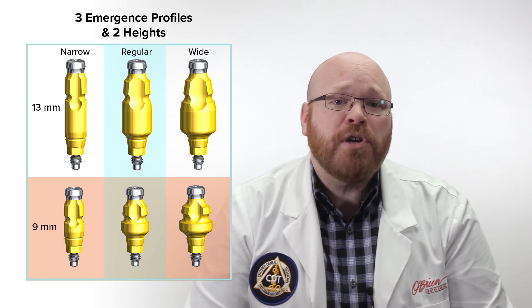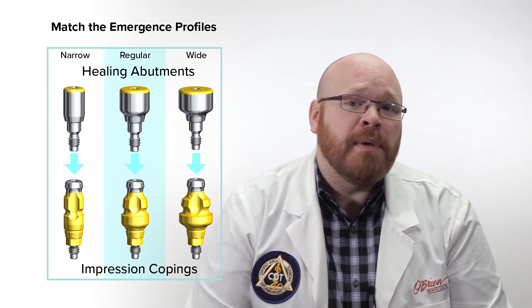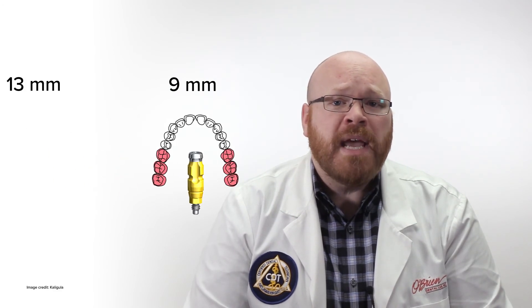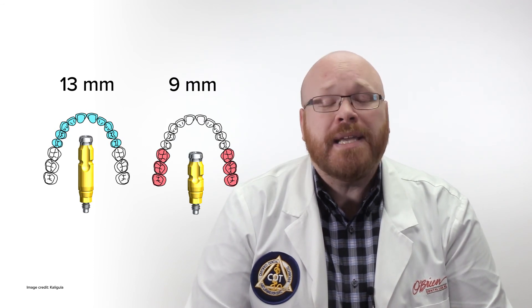When you're picking the impression coping, you should take into consideration the emergence profile of the healing abutment that was placed, so you can choose a diameter that matches. Additionally, the 9mm short impression copings should typically only be used for molars, and the 13mm coping should be used for anteriors and premolars in most situations.